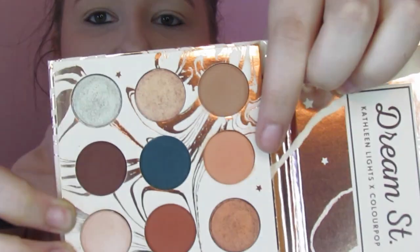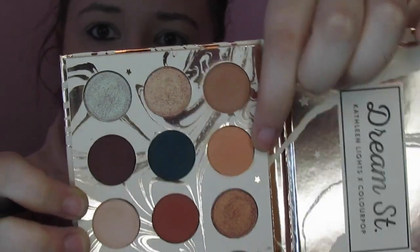Now we're going to jump straight into the tutorial. The first thing I'm going to do is hop into this second shadow, which is called Magical. Kathleen really intended this to be a great transition shade, so I'm just going to pop it right in there for that purpose.